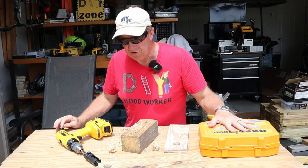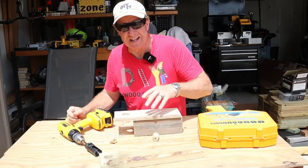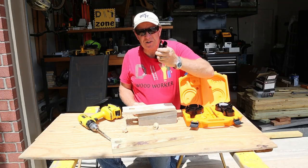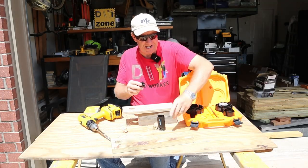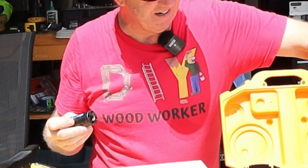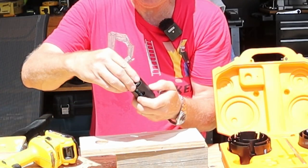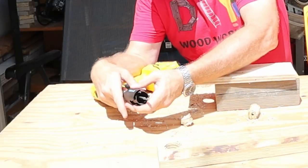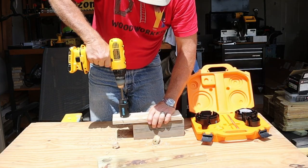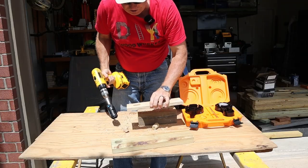There are a couple of other features shown in the directions. Say I drilled an inch and three-eighths hole and it's the wrong size — just grab the size you need. It has to be big enough to fit inside, so I bumped up to an inch and three-quarters. Put it on just like before, twist it on, put your old one inside. The drill bit you used goes in the existing hole, and your new bit is on the outside. Just like that, I've got an inch and three-quarter hole.